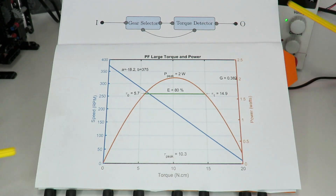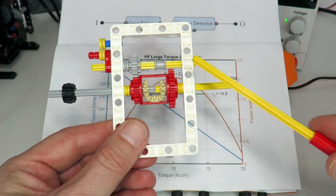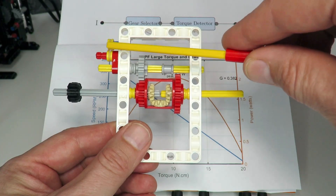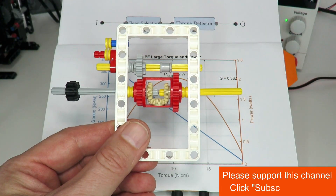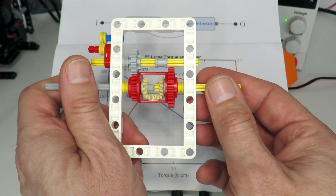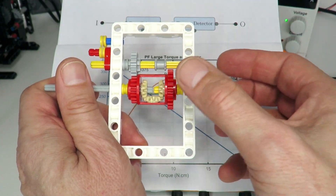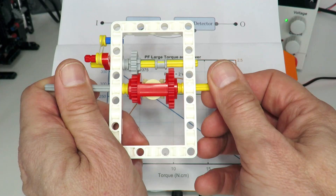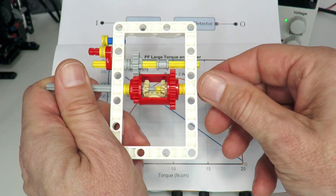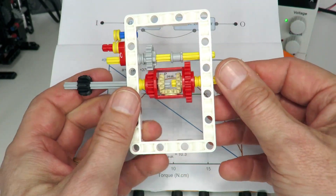In terms of torque detection, one common method is to use a differential. We have our input, our output, and in between a differential used for torque detection. The differential is connected through a gear to a rubber band mechanism that resists the center from turning. When you turn the input the output rotates normally, but as soon as there's resistance or loading on the output, the force starts being applied to the center instead. That movement of the center is detected via a thin red lift arm, which serves as the gear switching mechanism.